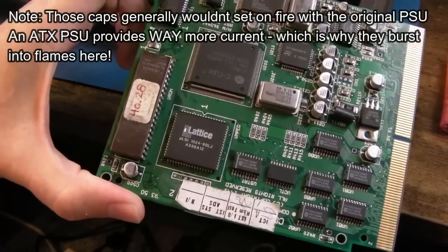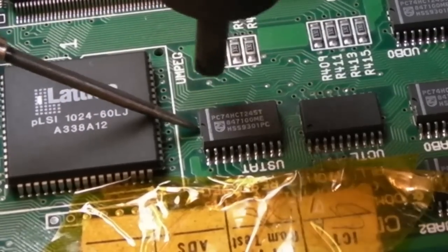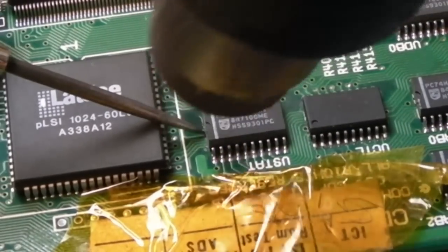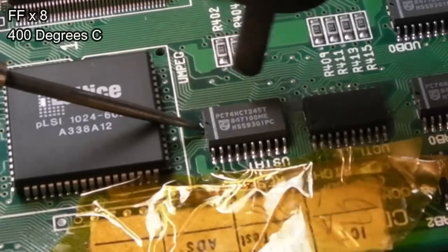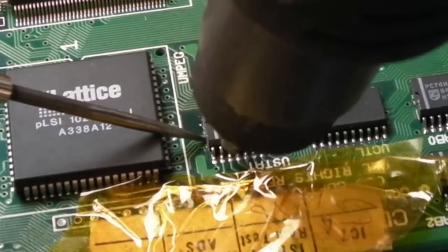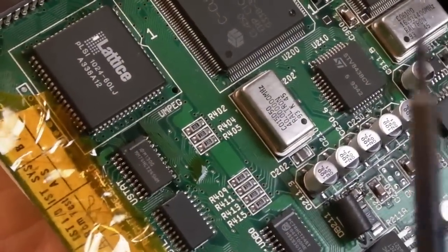I'll put some Kapton tape over that label there. I could add some flux here to speed up the process, but from experience of other IC removals on here they come off really easily - there's a bit of flux already under there from where it was presumably reflowed previously. There we go. I'm just going to have a go at soldering that on. I've anchored it in position and re-flowed with hot air to get it to pull itself into a better position.